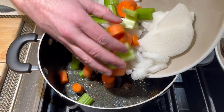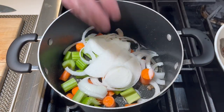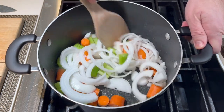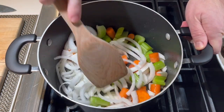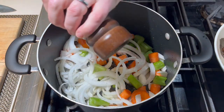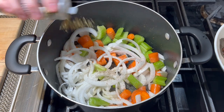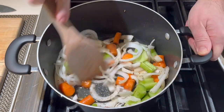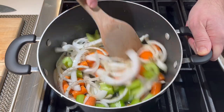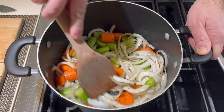Into the fat that has rendered off from the meat, we're going to add our mirepoix of onion, carrot, and celery. Stir that around a little bit, add some salt, a little fresh ground black pepper. I like these dry herb seasonings like Herbs de Provence, but you could use fresh — it's up to you. Give that a stir and just let this cook for a couple minutes.